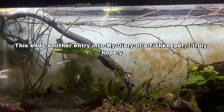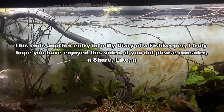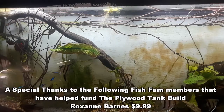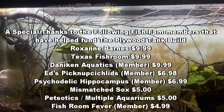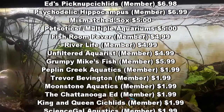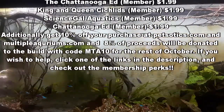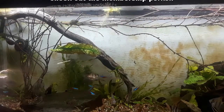This ends another entry into my diary of a fish keeper. I truly hope you have enjoyed this video. If you did, please consider a share, like, and subscribe. If you would like to help fund the plywood tank build and have a tile placed on the outside of it in your name, please check the description below on how. All funds collected will go to the plywood tank build. Thanks again and just remember guys and gals, we're feeding the addiction one tank at a time through education and inspiration. I hope you have a wonderful day. Bye now.